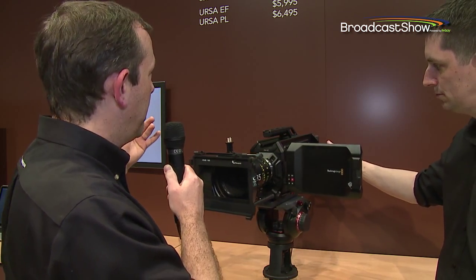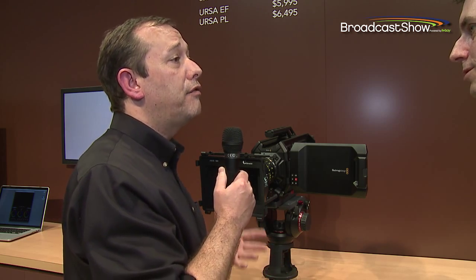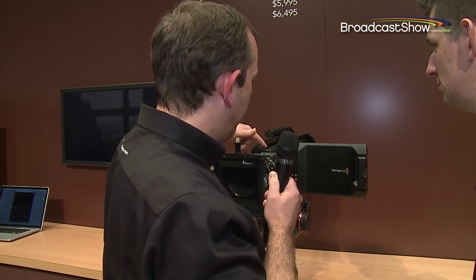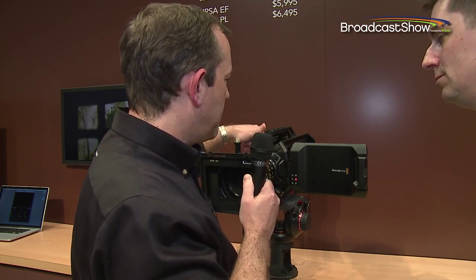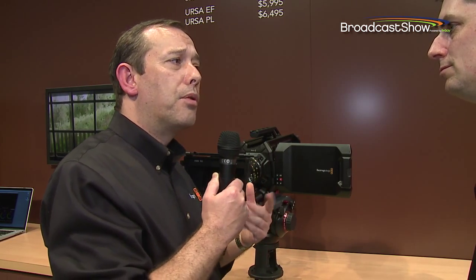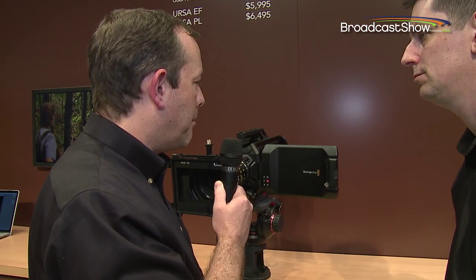We're going to have an EF and a PL version to start, and more versions in the future, because this camera has been designed to be user-upgradeable. The sensor and mount are contained in the front turret — just four bolts. Undo those and you can fit a new sensor and mount. So even if you buy the EF model, you can later upgrade to a PL mount. In the future we're also going to do a broadcast B4 mount, and as new sensors come out we can do a lot of interesting things in terms of upgrading the camera for different purposes.